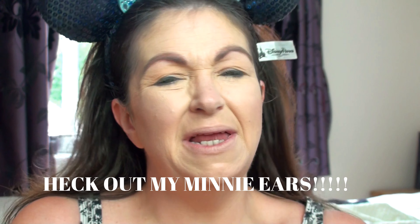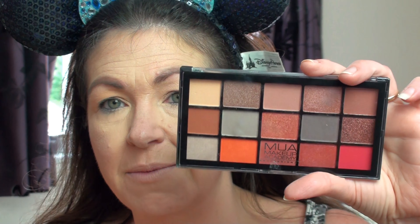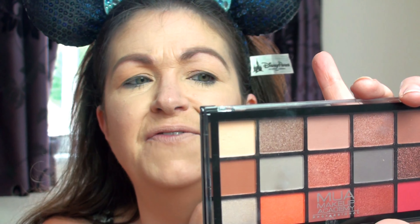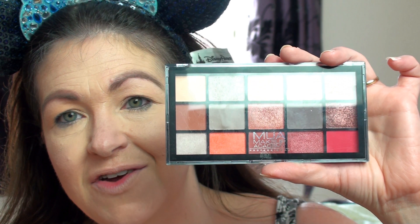Hi guys, this is a bit like a first impressions, a swatch video, and I'm also going to do a quick look as well with one of the new palettes that have come out from Makeup Academy. This is the 15 shade palette in Fire Vixen. As you can see, very, very warm colours indeed. I do apologise, I've only got half my makeup on because I'm doing a foundation video at the same time, but I thought I'd do a video on this because it's new. So yeah, let's get on with it.